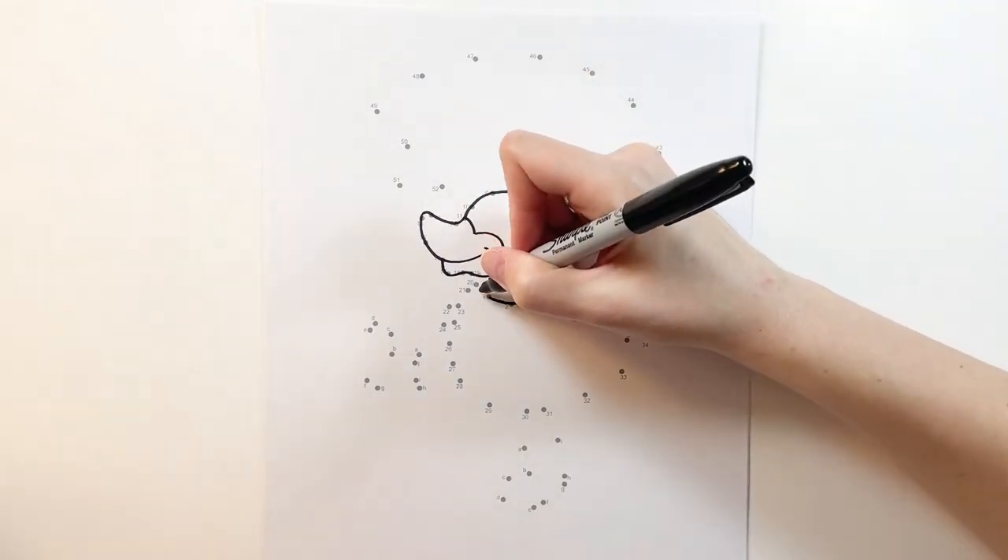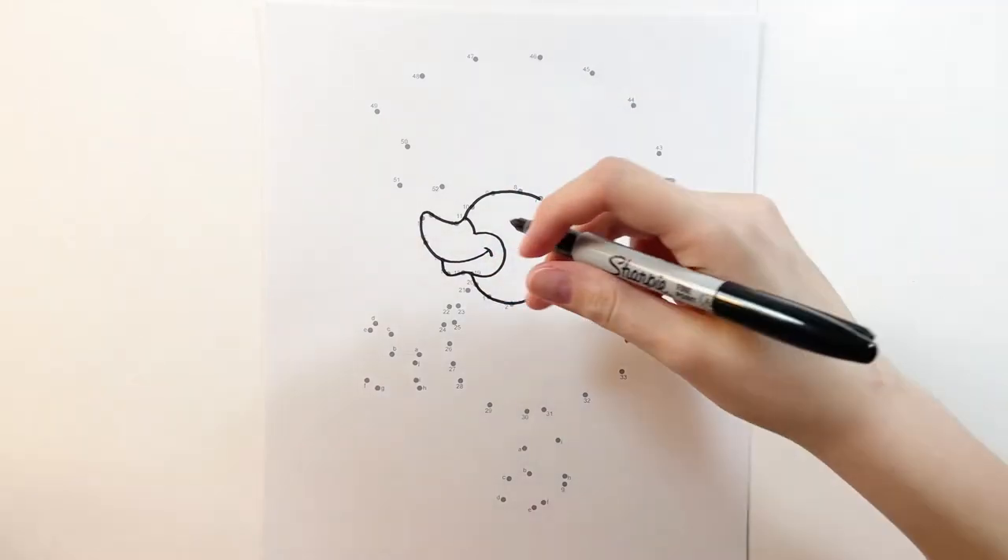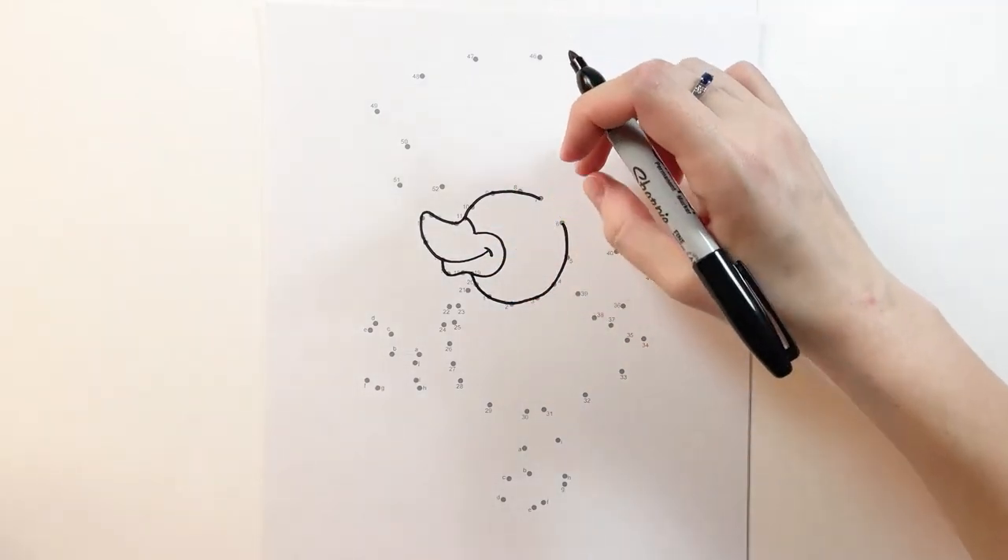Back at nineteen, what we're going to do is curve and connect to one right here. Now I want you to go back up between six and seven.